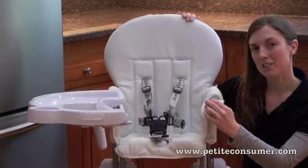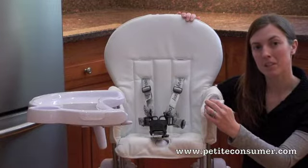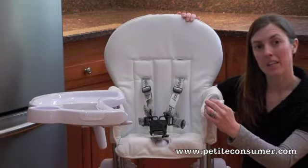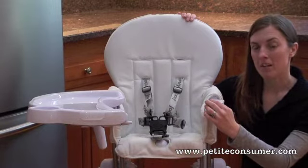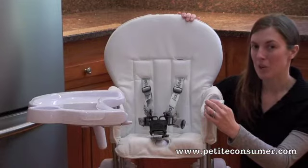The seat of the Juvie Nook is pretty large and is available in either a leatherette or a cloth fabric. The leatherette is completely wipeable and is available in either white or black. The cloth fabric is removable and washable, and is available in either orange or green.